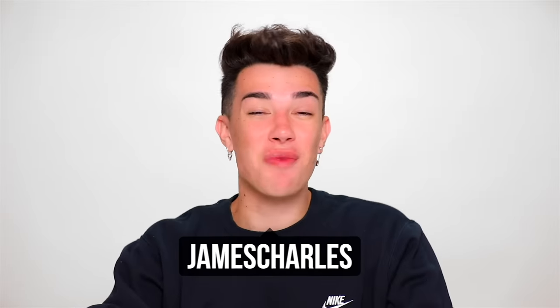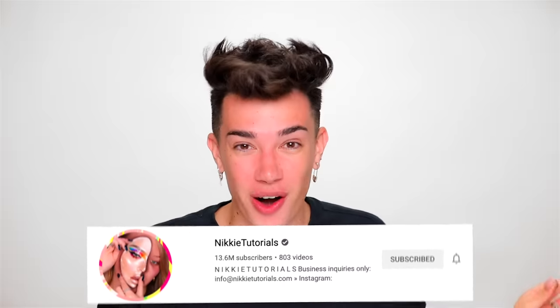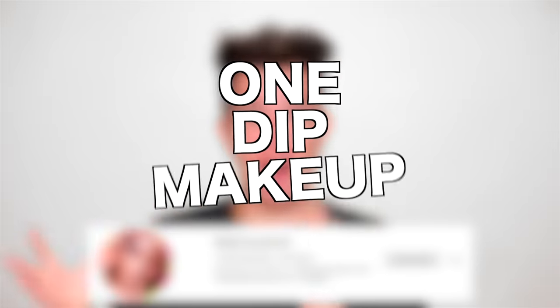Hi sisters, James Charles here and welcome back to my YouTube channel. It has been a hot minute since we've done a makeup challenge, but today we are gearing up for battle because I have been challenged by the makeup challenge queen herself, Niki Tutorials, to do the one dip makeup challenge.